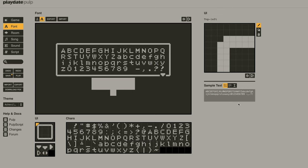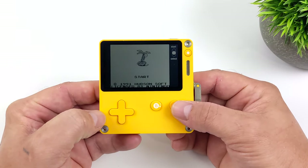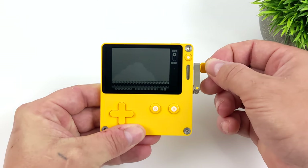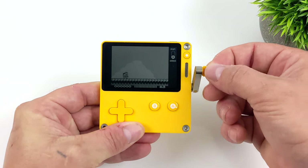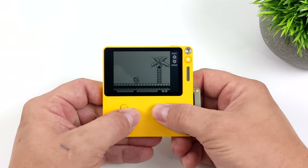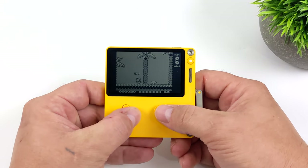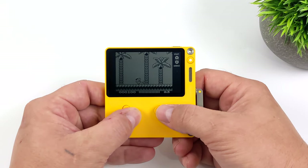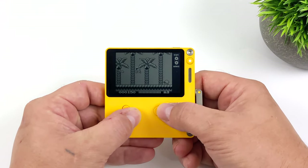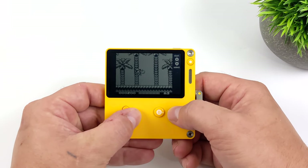I also wanted to show off a little emulation. We're using PlayGB, which you can download from GitHub — it runs Game Boy games on the Playdate. You use the crank for start and select. Right now we've got Adventure Island running and it is a bit slow, definitely needing some optimizations. With this M7 CPU running at 168 MHz, with some optimization work somebody could definitely get Game Boy running at full speed — it's just going to take a little bit of work.